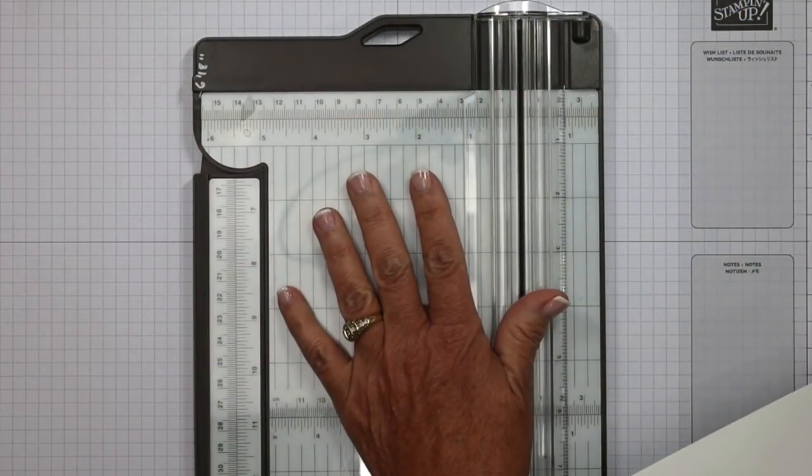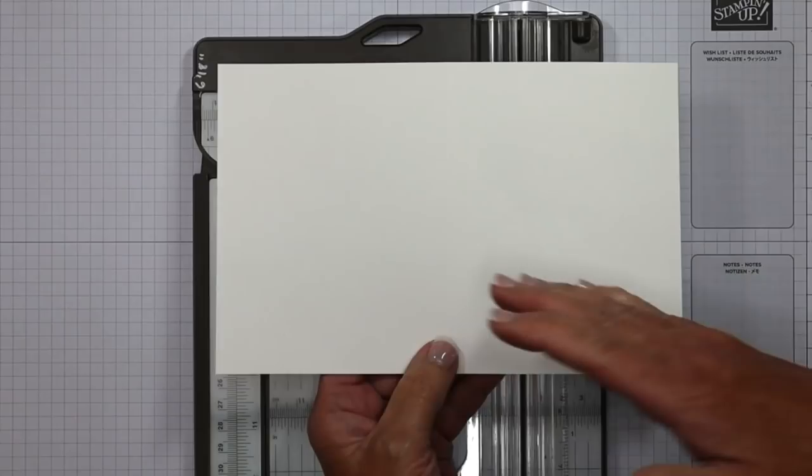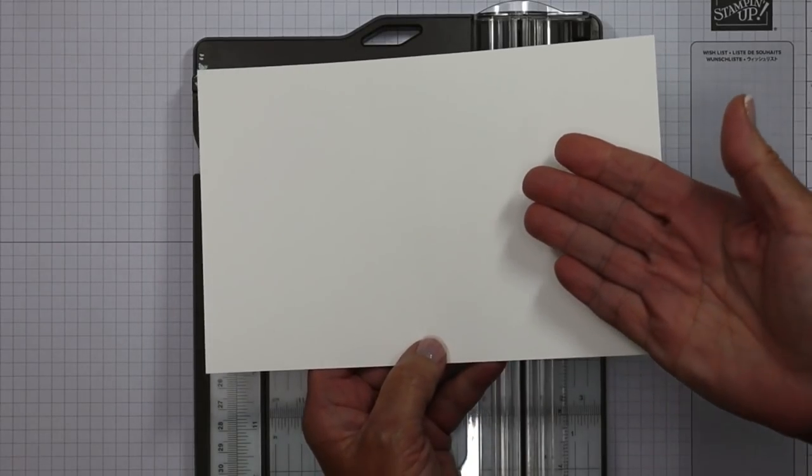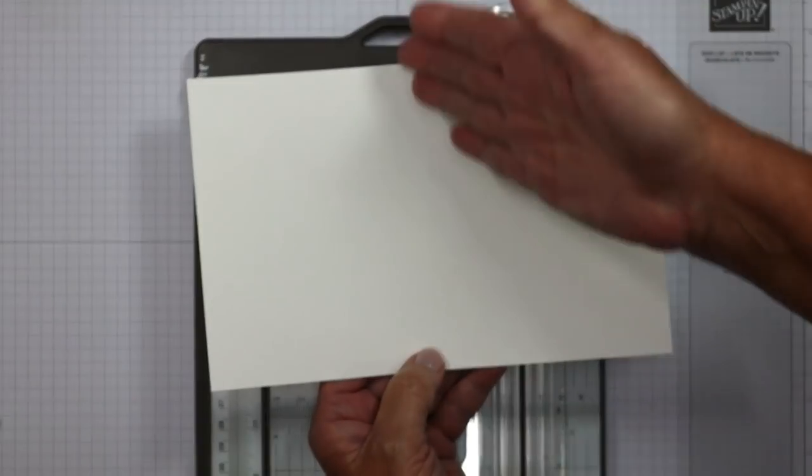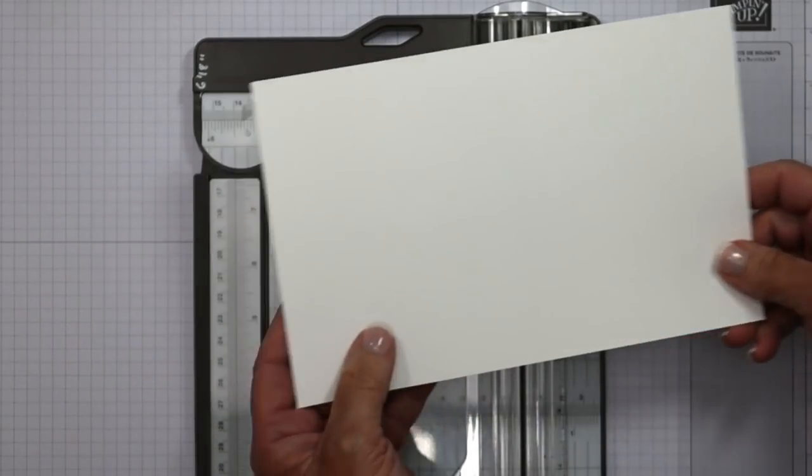Are you ready to get started? Let's head to the craft table. We're going to start with the trimmer because we're going to do a little bit of scoring. This one I did ahead of time because it's pretty basic — it's just your regular card base, five and a half by eight and a half, scored in half. So I'm just going to put that off to the side.